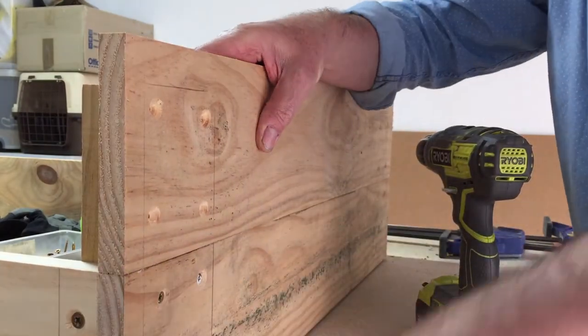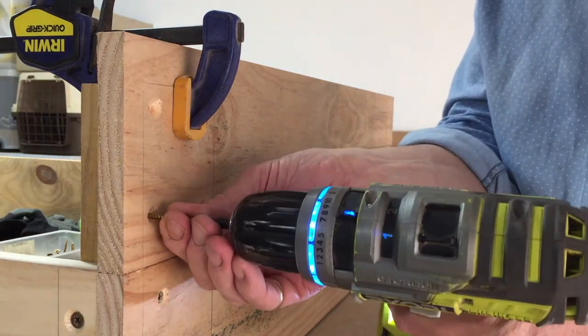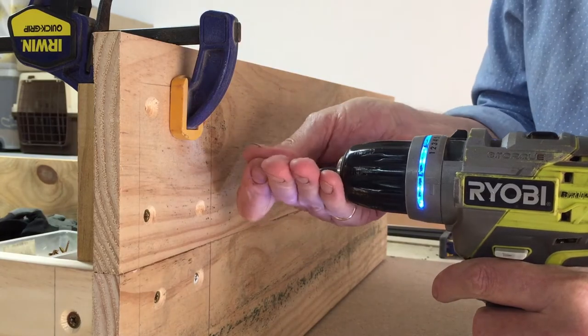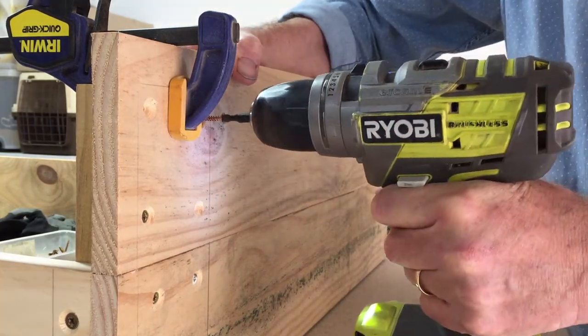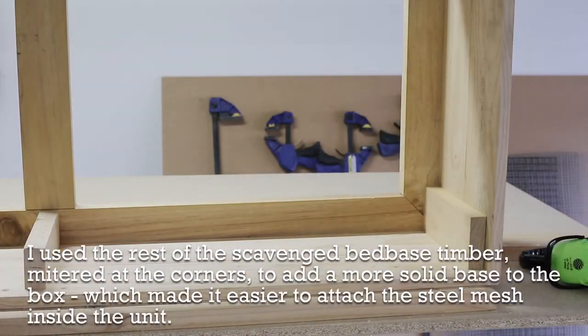Flipping the box around, this is just putting the end boards on. There wasn't any particular reason to do the sides or ends first because it all hopefully slots together nicely in the end. I normally try and clamp it all up loosely first so I can see it's all going to fit and I haven't made any mistakes.